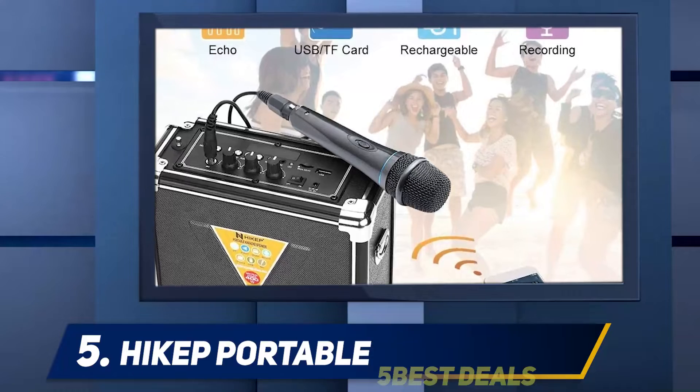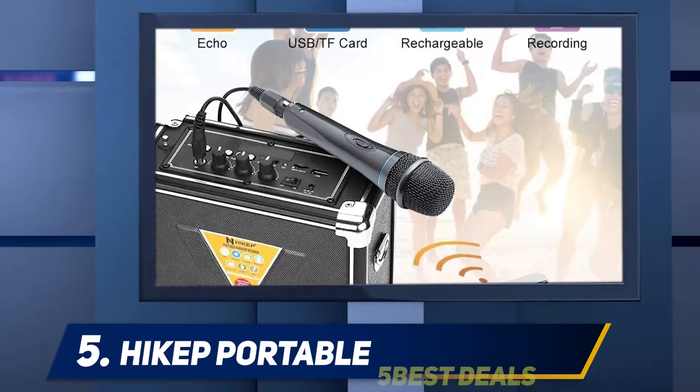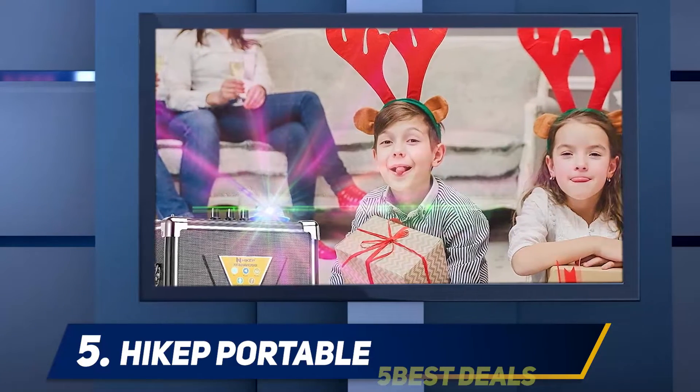Moreover, with its built-in 3000 mAh lithium-ion battery, you enjoy 6 hours of playtime on a single 2- to 3-hour charge. The playtime may be shorter depending on the volume used.